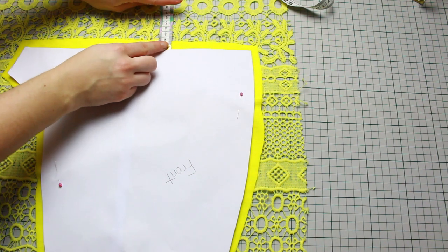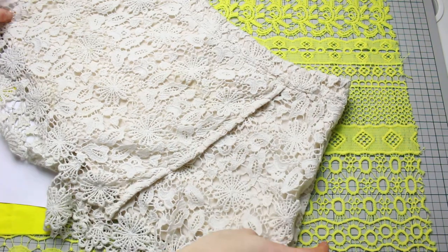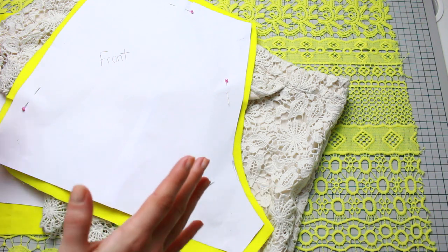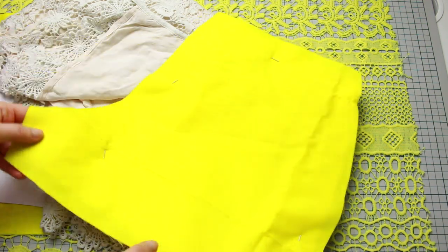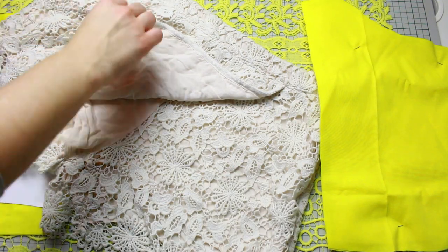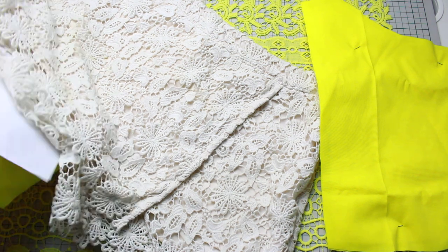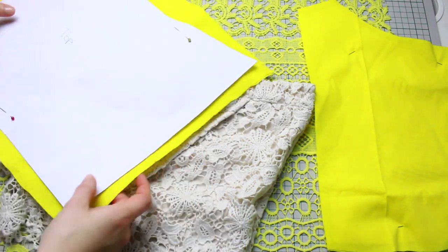Now figure out how much lace to cut. For my right side I need the front and the back. If your lace has a right side and a reverse, make sure you cut on the right side — mine does, so I'm cutting the right side of the lace for the right part of the shorts. For the wraparound part we only need one piece, cutting exactly as per the pattern.